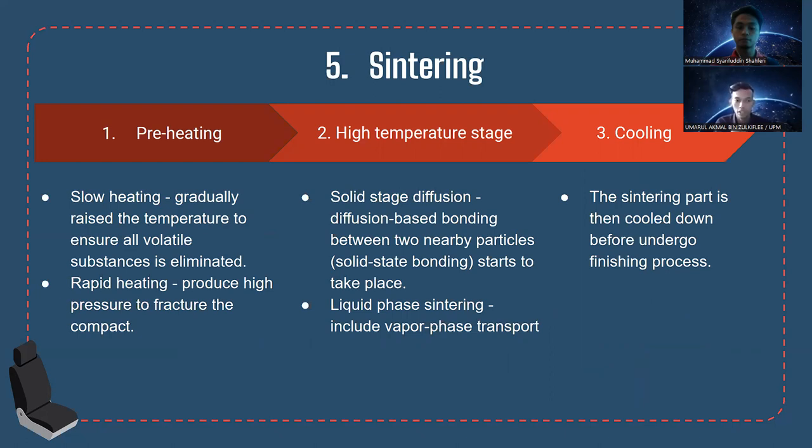The first stage is preheating, which can be slow or rapid. Slow heating gradually raises temperature to ensure all volatile substances are eliminated, while rapid heating produces high pressure to capture the compact. The second stage is high-temperature sintering, where solid-state bonding takes place between nearby particles, and liquid phase sintering involves vapor phase transport. The third stage is cooling, where the sintered part is cooled down before undergoing the finishing process.